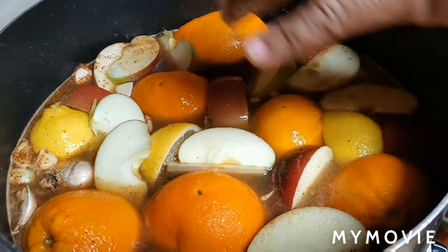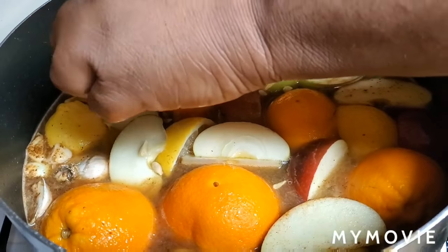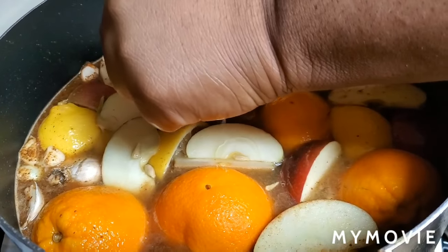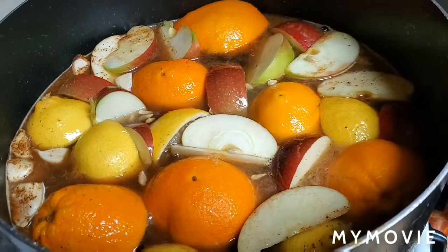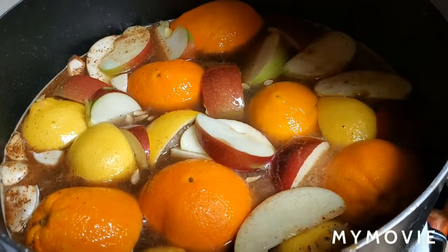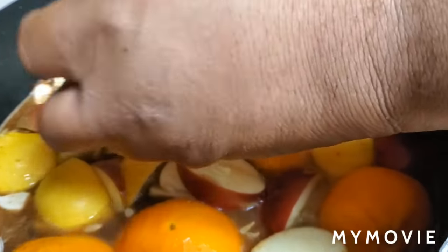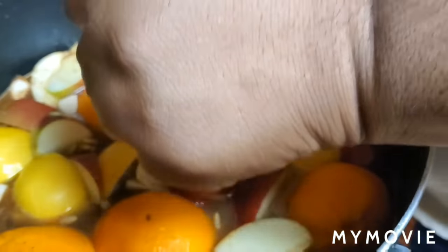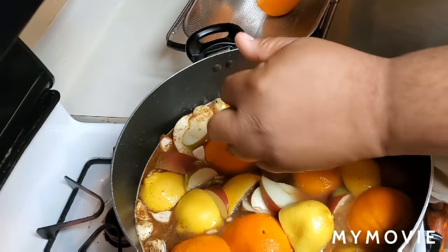We are squeezing the juice — well, my husband is. I need his strength to squeeze the juice of lemons and some oranges out, and we're just dropping the whole things in there. That was about two oranges — actually, three oranges.